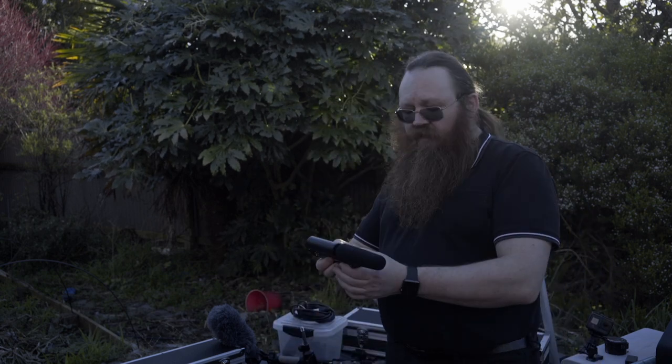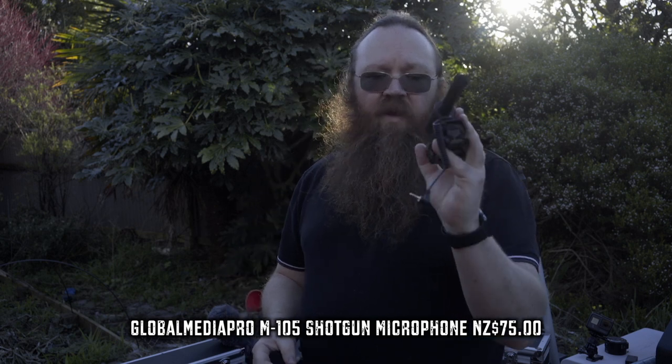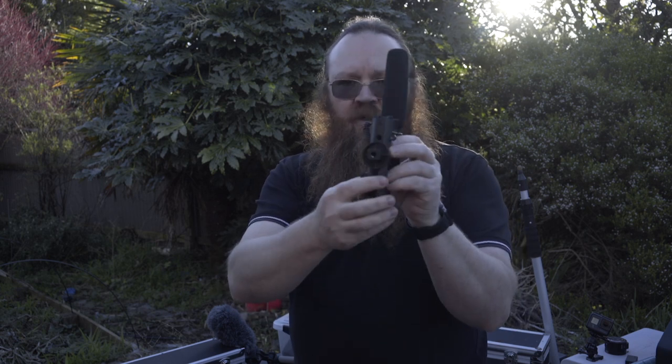The first microphones we're going to look at are a couple of camera-mounted ones for low-budget filmmaking. The first is this little thing here — it's a powered microphone, which means it's got a carrier voltage running through it to make any ambient noise or line noise less significant than you might get with a normal condenser mic. This is a directional mic — you can pick these up from Global Media Pro. They just take a battery and plug into the side of most DSLR or video cameras, and a lot of cell phones can take them as well. It's got a standard cold shoe mount so it just screws on top of the camera.